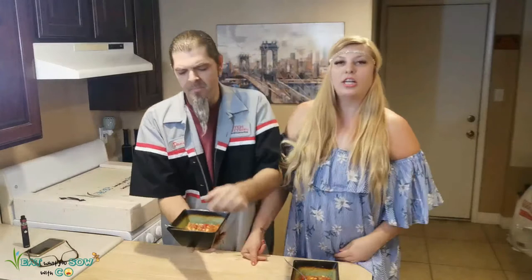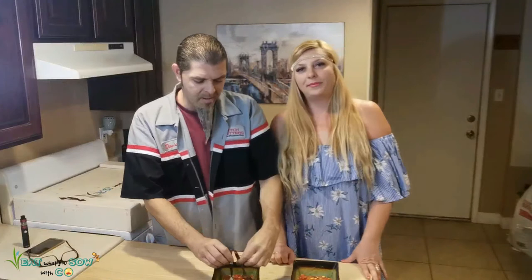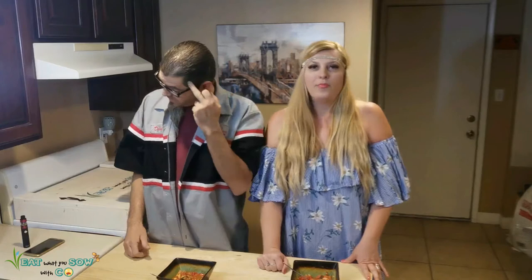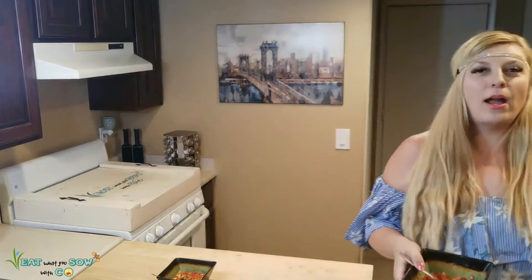A good chili is when a spoon stands up in it. Maybe we can build a pyramid with two spoons! It's good though. So I'm gonna rate this a seven as well. When you make this, I'd recommend draining the beans — the liquid in there is what made it runny. Use black beans and drain them, and have less liquid overall. Flavor-wise it's actually pretty good — I'm pretty impressed that I came up with this on my own.